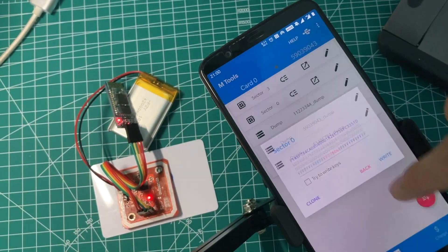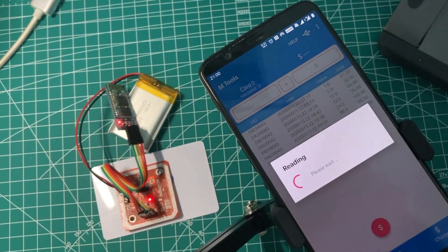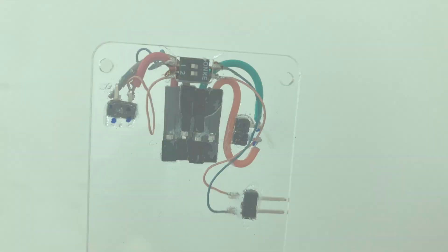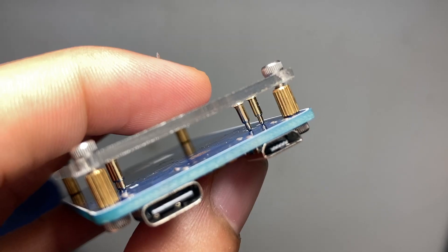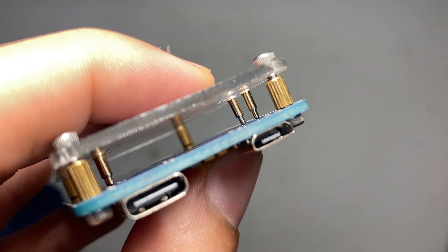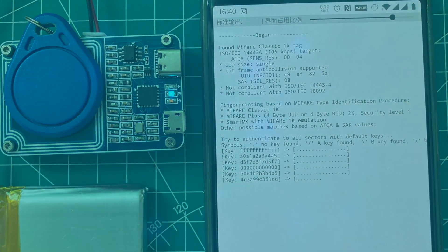So that's it — that's how to make the PN532 working on Bluetooth. Recently I'm working on an extension board which can work well with the PN532 that I made. I'm trying to make it smaller and easier to carry. Hope to release it soon. Peace and see you in the next video.